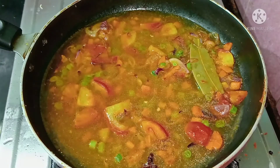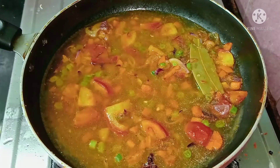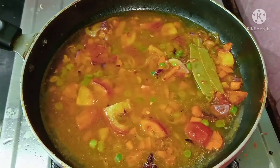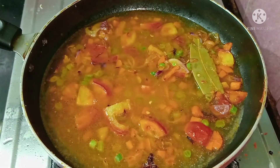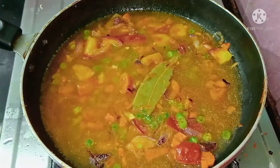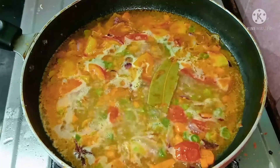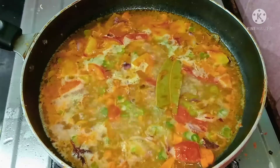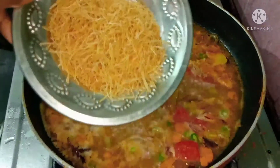Now we will do the same. We will mix it in medium flame, then mix it in low flame. Now we will do the same thing.